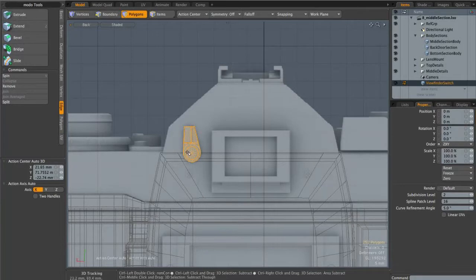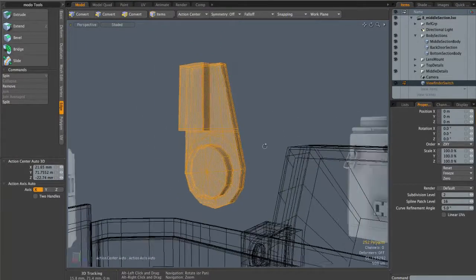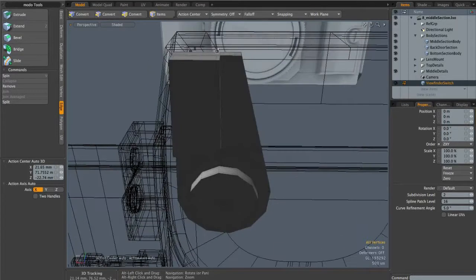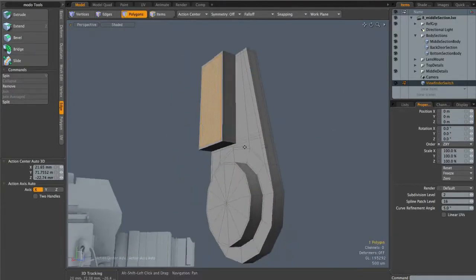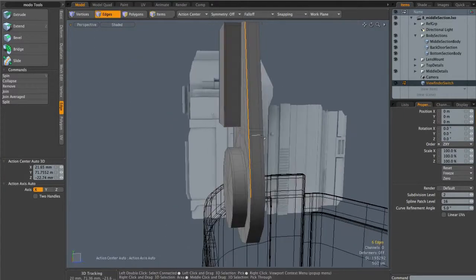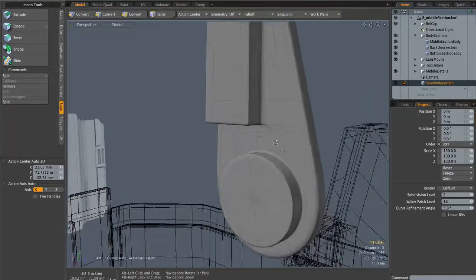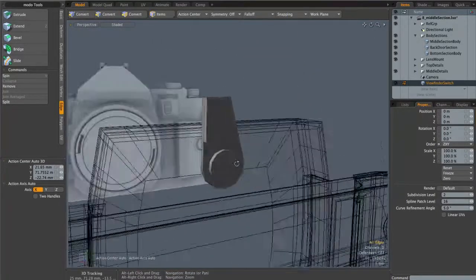I've also put together this viewfinder switch object — no step-by-step since it uses the same technique as the winder. I basically created a cylinder, extruded out these faces up and flattened them down to create this shape up here, then moved existing edges into place to give a square which I beveled outwards. I did the same with the circle down here and beveled that out, then extended the entire ring of edges back to create this object. In subdivision surface mode it's looking pretty good. It's a small object but we want quite a bit of detail, so the edges should be nice and tight.